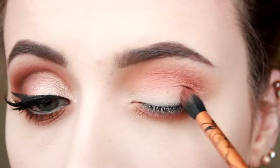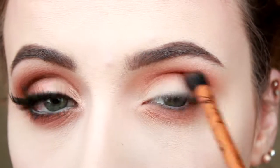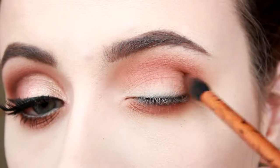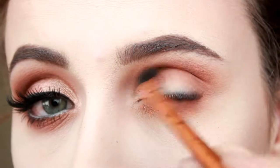I'm using my Flawless brush and I'm going in with Charmed I'm Sure. I wanted to define the crease a bit more so this will help me get that look. And now I'm going in with Summer Yum just to warm it up a lot more.